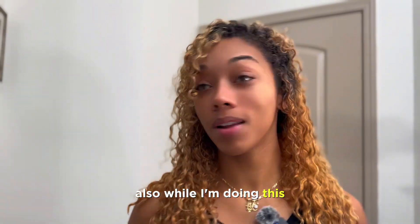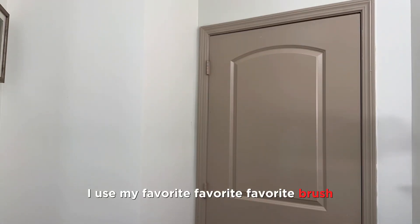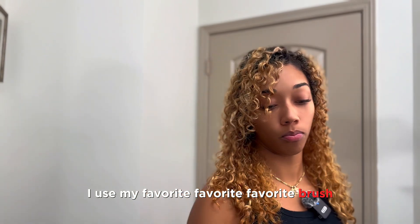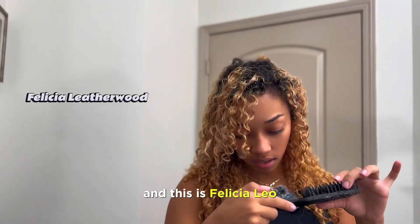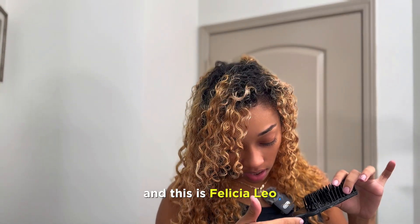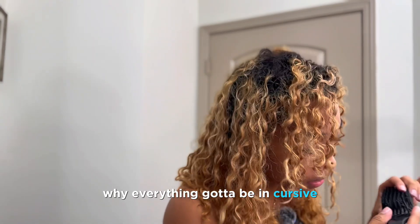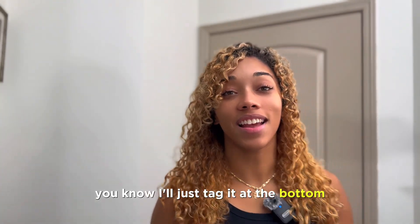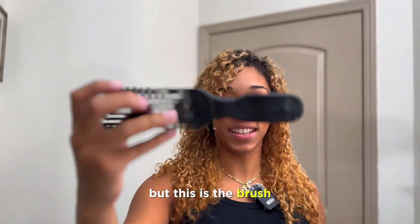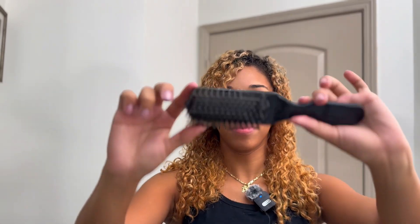While I'm doing this, I use my favorite favorite favorite brush and this is the Felicia Lee brush — everything's gotta be in cursive, Felicia Lee. I'll just tag it at the bottom, but this is the brush, it's my favorite.